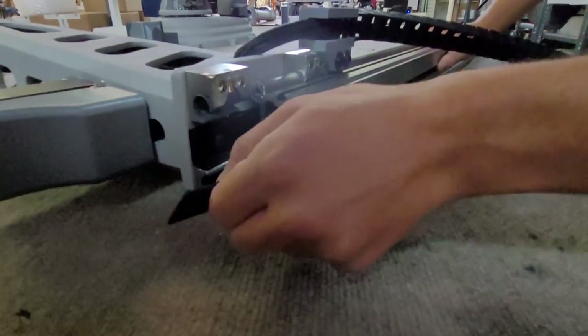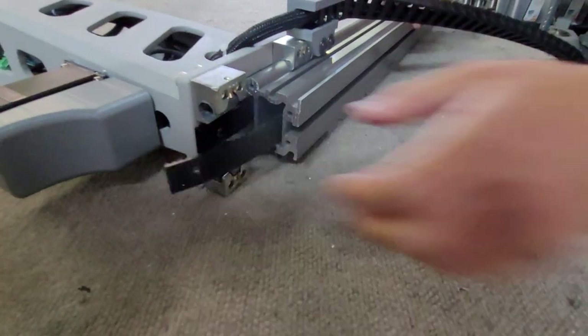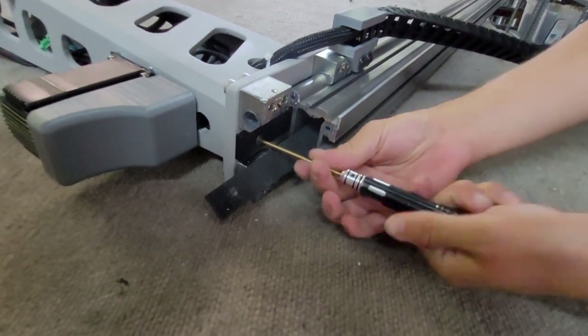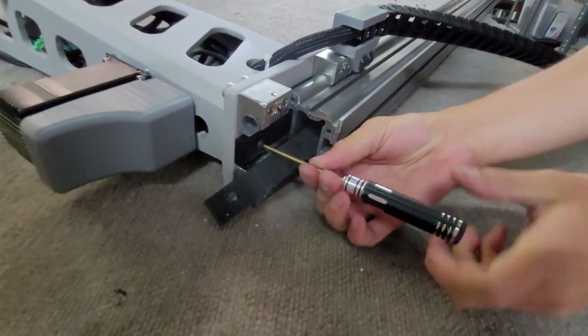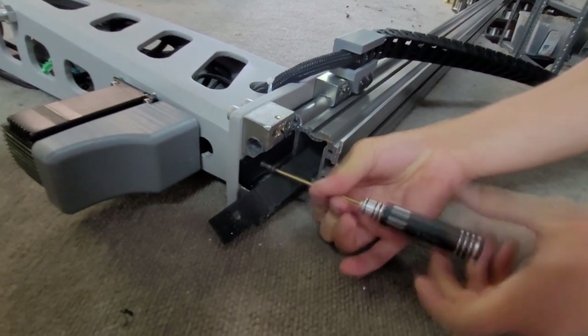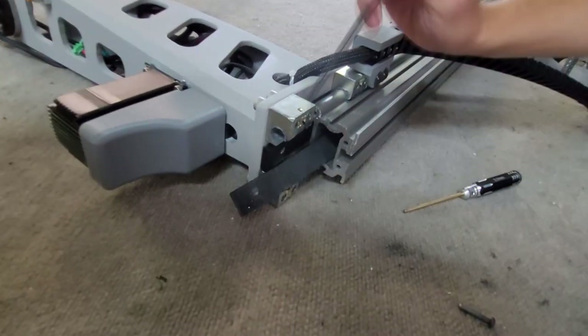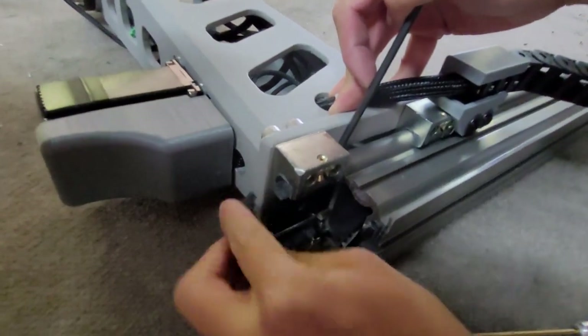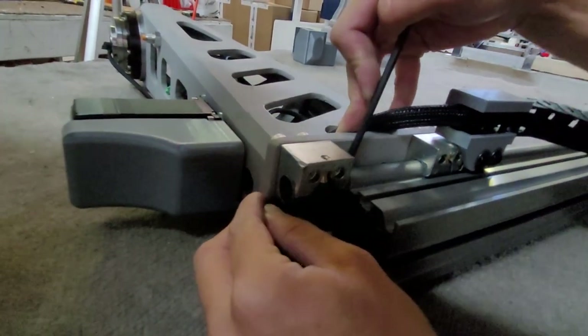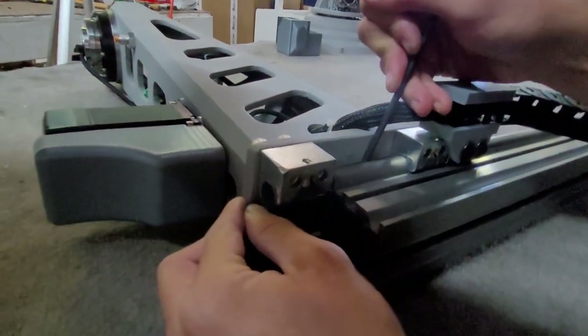With the belt through the Z-rail, we will now secure it to the belt holder. You will need to unscrew the holder and insert the belt. You can use an Allen key or screwdriver to slightly pry up the holder. Insert the belt so that the pre-made hole lines up with the screw hole, and then reinsert the screw.